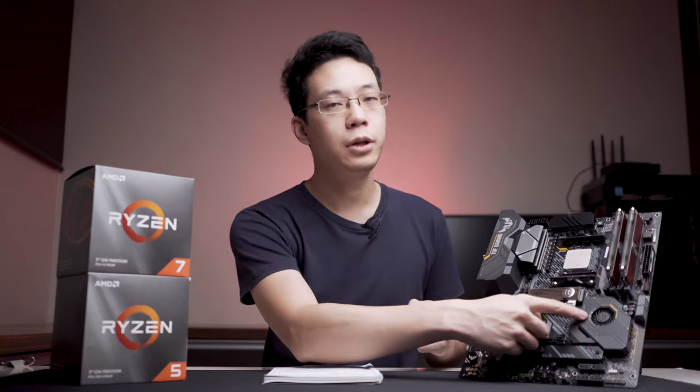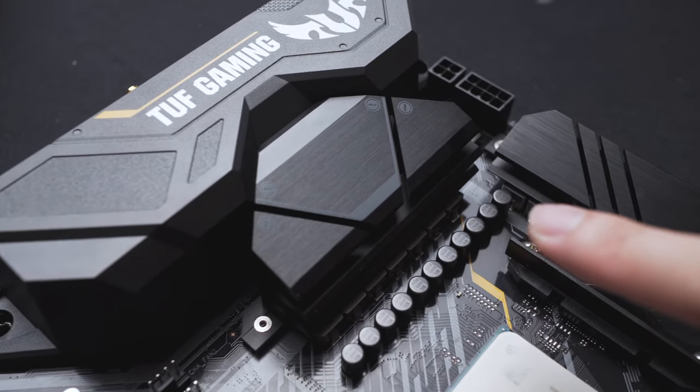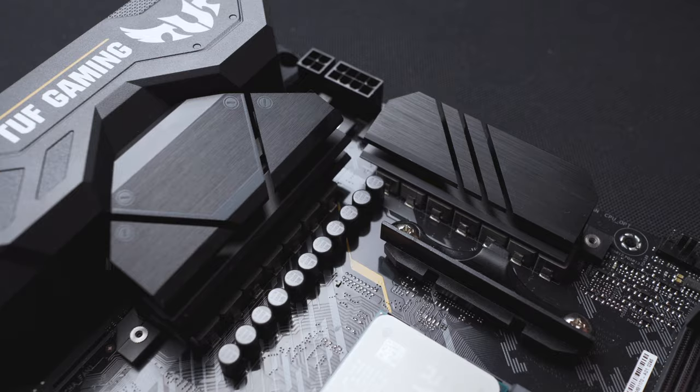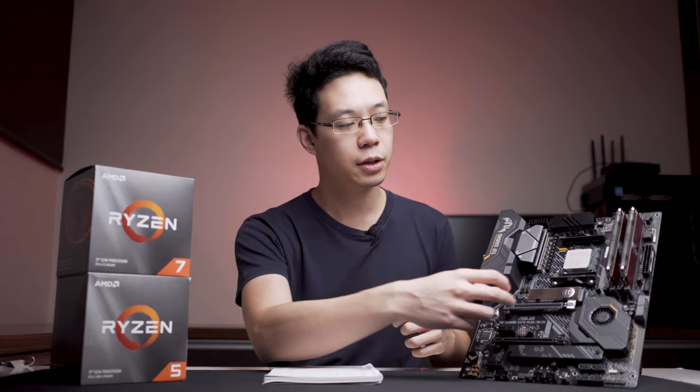When it comes to thermal guard and active cooling, there are three of them. There's active cooling on the X570 chipset, cooling on the VRMs through thick passive heatsinks, and a single M.2 thermal guard on the bottom. I wish they included another one on top — that would look nicer.